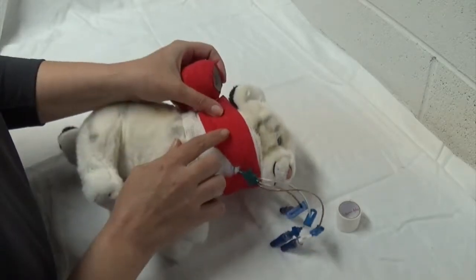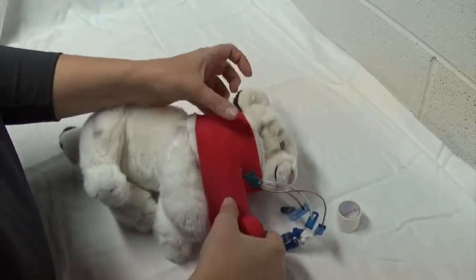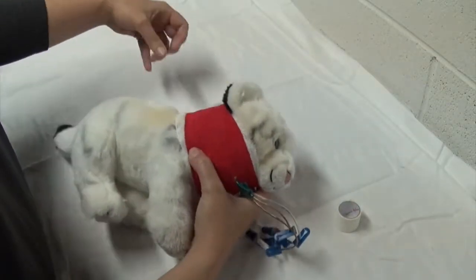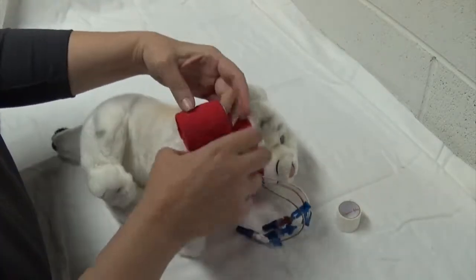As you can see, I'm making squares — not lines — on the vet wrap, still crossing over just like I would with any other bandaging, but making sure it is not a pressure wrap.